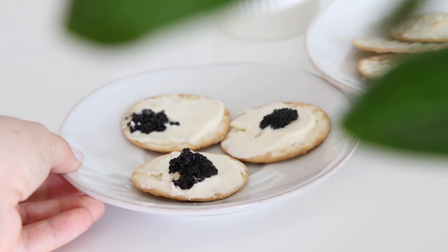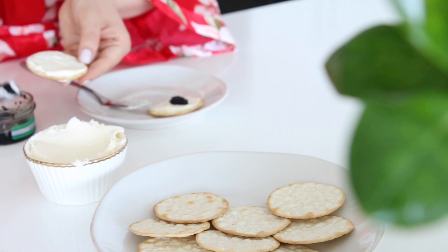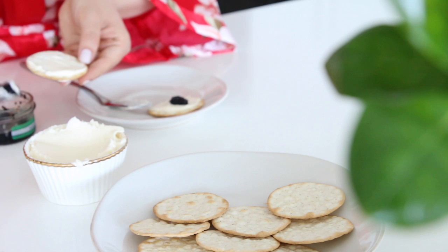We are going to be taking a regular cracker or even a Lay's potato chip to another level. Start by spreading creme fraiche on top of the cracker, and then you are going to top it with caviar. The combination of the two flavors is out of this world, and this was so simple to put together.